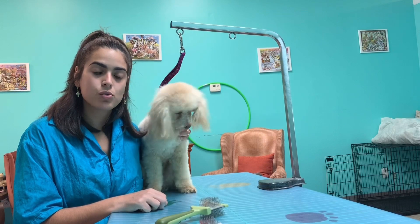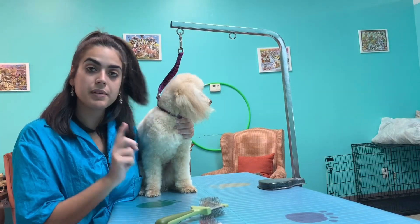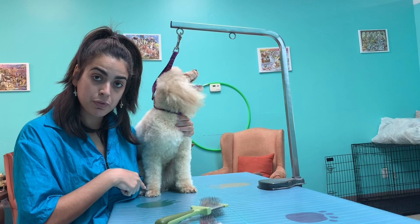Okay guys, so we already dried him and I fluff dried him. Now what I'm going to do is his clean feet and I'm going to give you guys a close up for this.